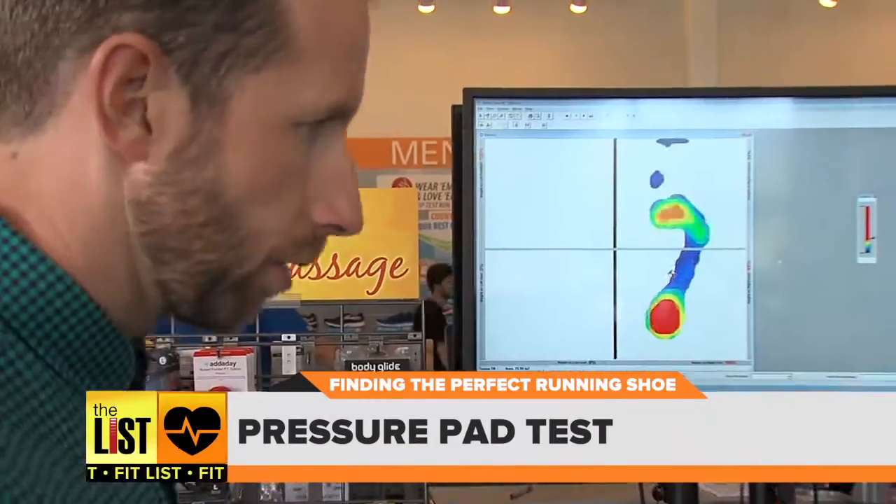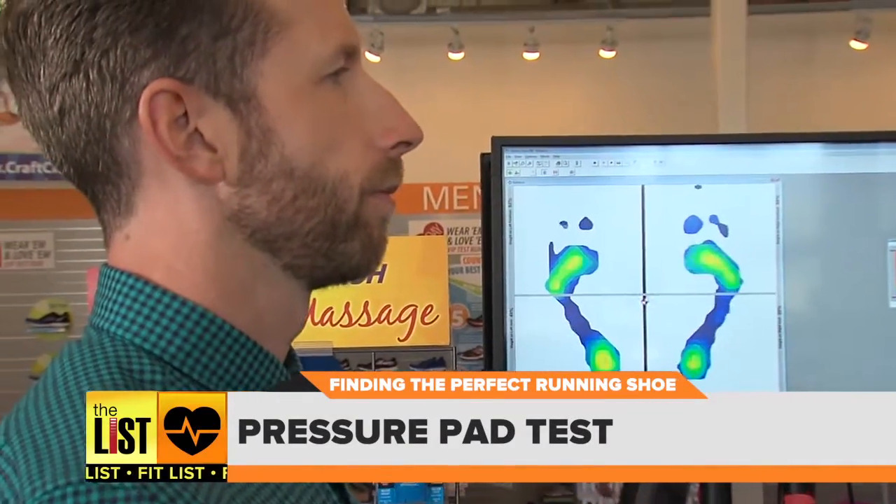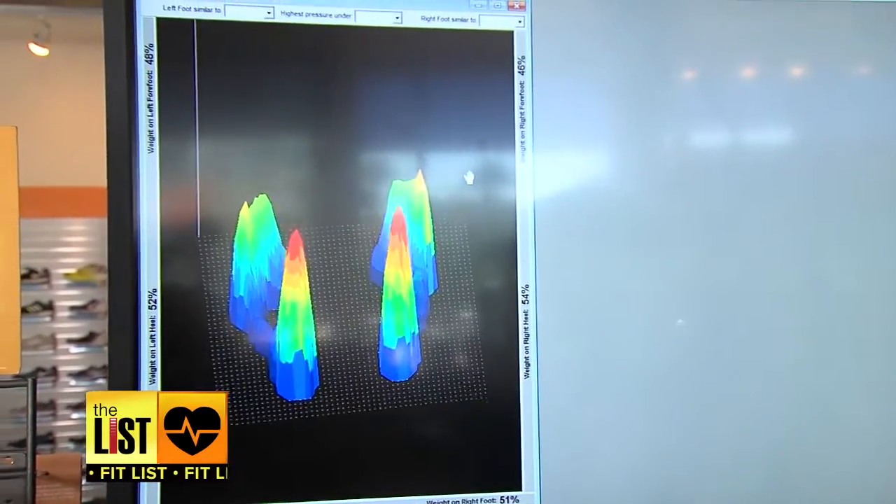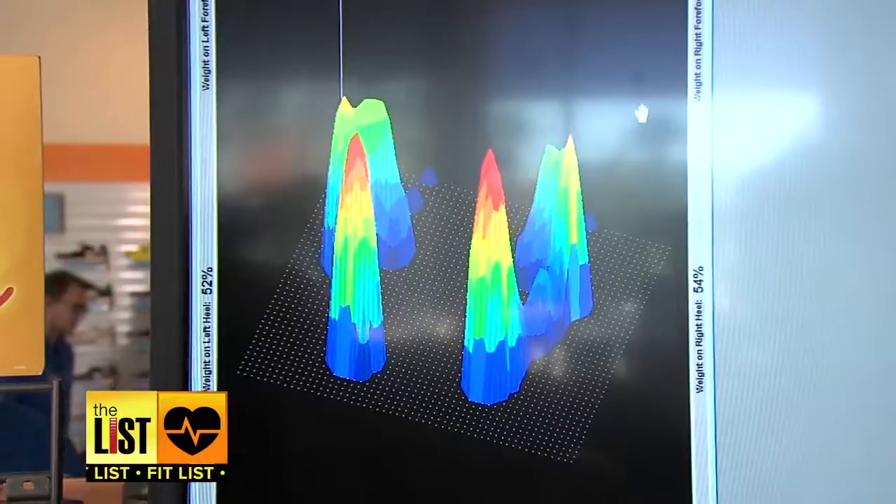The next test: step on a pressure pad. This creates an image of your weight distribution and arches. So if you look on the screen, there's a lot of red on your heels, which means you're putting a lot of pressure on your heels. That makes sense, because after standing all day long, my heels are what hurts.